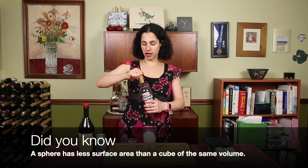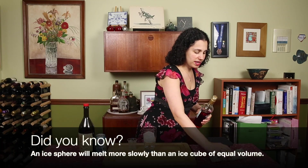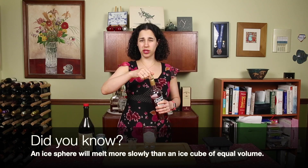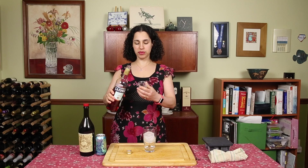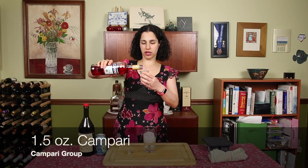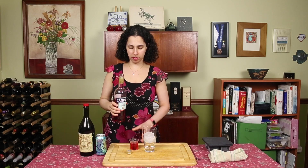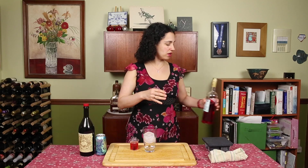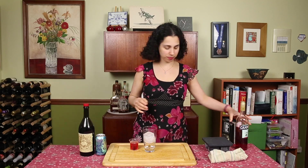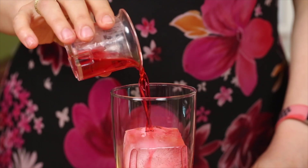We'll start with our Campari. This is an amaro, so it's a bitter alcohol — it's lower alcohol than a base spirit and it's got some sweetener in it. We're going to do an ounce and a half. Campari really has this kind of bitter Italian, or bitter orange, flavor. I really like it — just pour that right over our big ice cube.